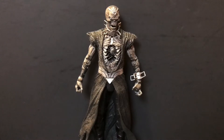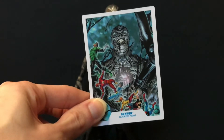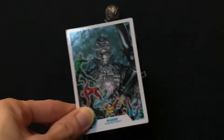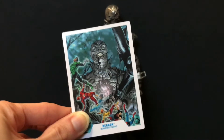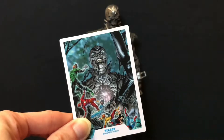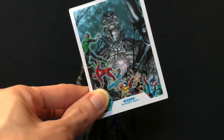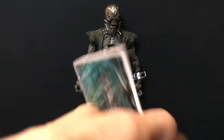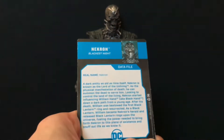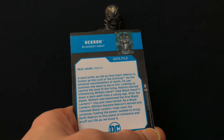Necron does come with a collectible trading card featuring a heavily photoshopped image of the figure in question. There is one particular image of Necron I found on Google Images many years ago that's freaking sick, and I do wish it was on this card. That said, we are done with Black Lanterns after Necron, but as always there is a bio on the back that you can pause and read at your leisure.